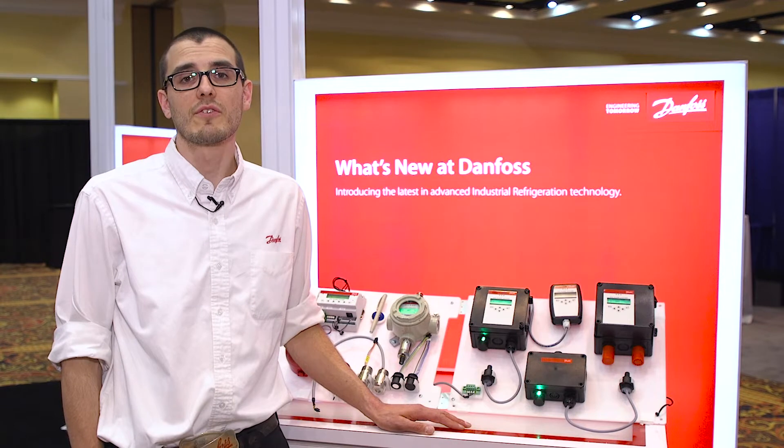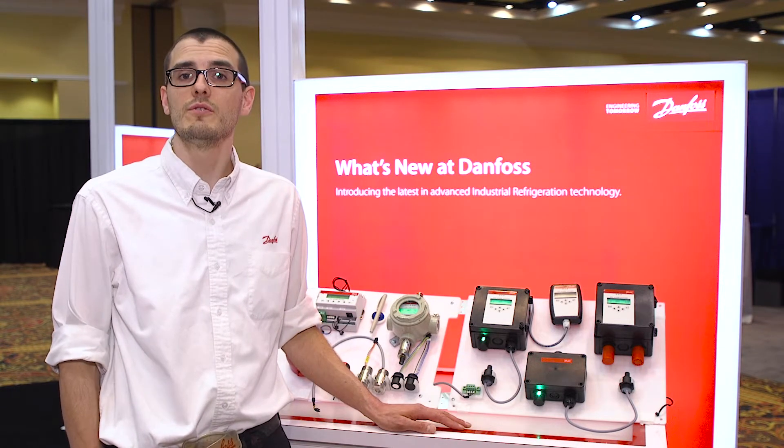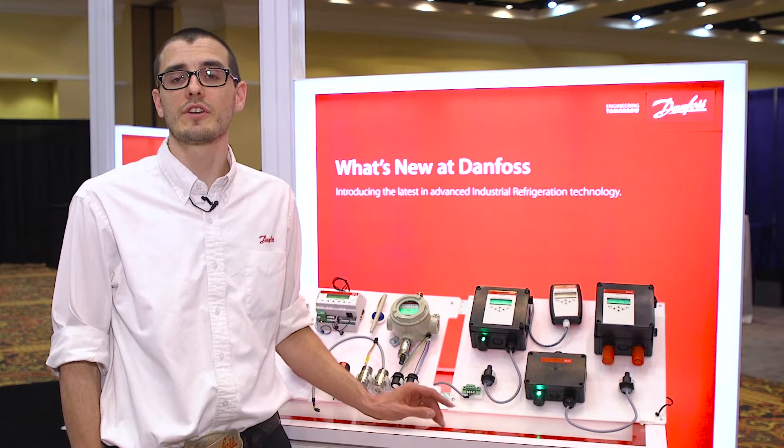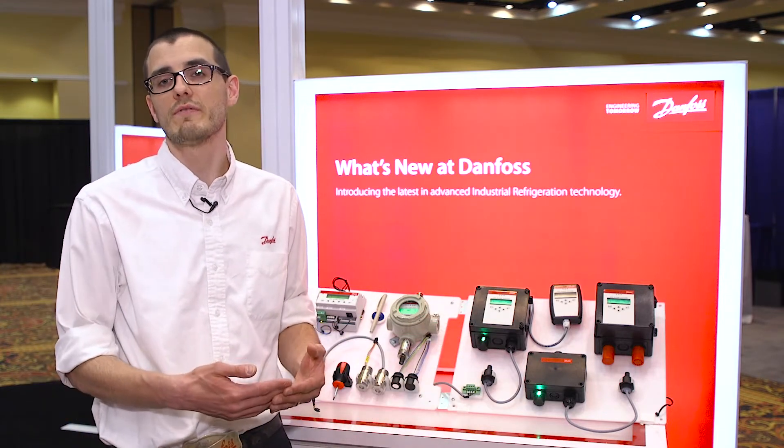Calibration is easier than ever. No tools are necessary, no multimeters. All you have to do is hook up your calibration gas and tell the controller to press calibrate, and it does a self-calibration and self-adjustment.